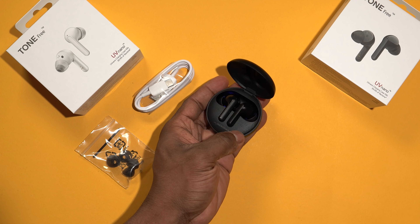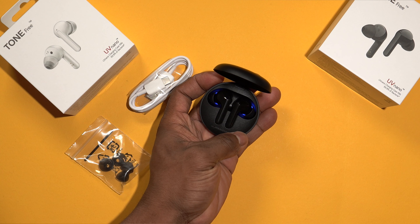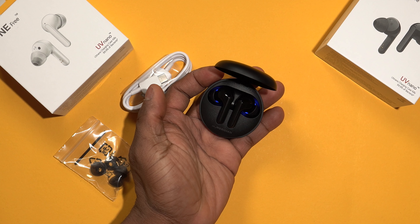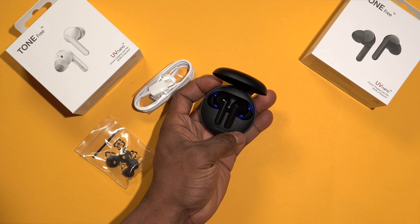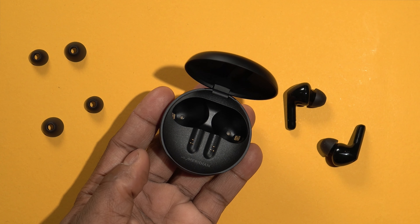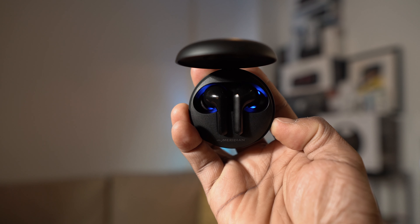What makes these earbuds special is that they've got UV lighting inside the charging case, which helps kill bacteria on the ear tips. According to LG, the UV Nano charging case kills up to 99.9% of bacteria. Anytime you want to clean your earbuds, all you have to do is place them in the charging case, close it, and plug it to power. The UV Nano lights will do their job and kill the bacteria. Once you unplug the charging case from power, the UV Nano lights stop cleaning.